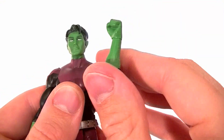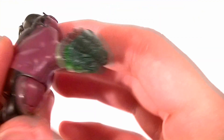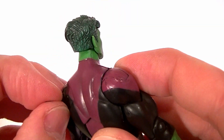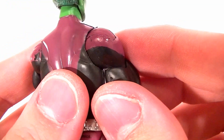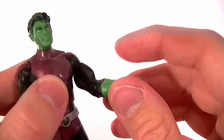He's got all the standard DC articulation, though one more issue: the way they made the shoulders, they packed them in there really tight and you end up screwing up the paint. This purple paint is a kind of weird soft paint, and the way the shoulders are, if you move them too much you're going to get chunks missing, so be careful about that.